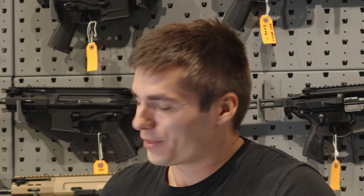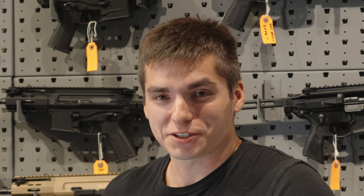Alright, so we're here today with Huxworks Manufacturing. They're going to show us their newest silencer — their newest addition to their 7.62 line of suppressors.